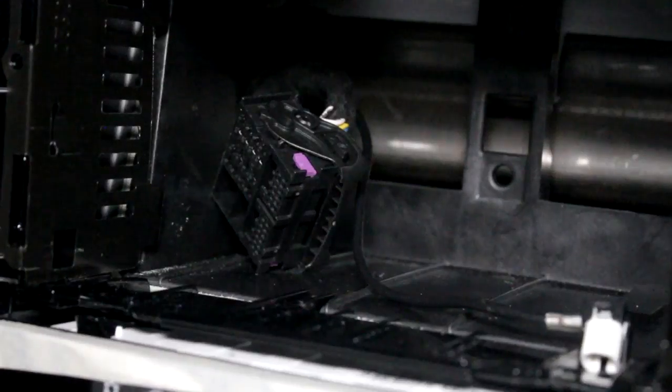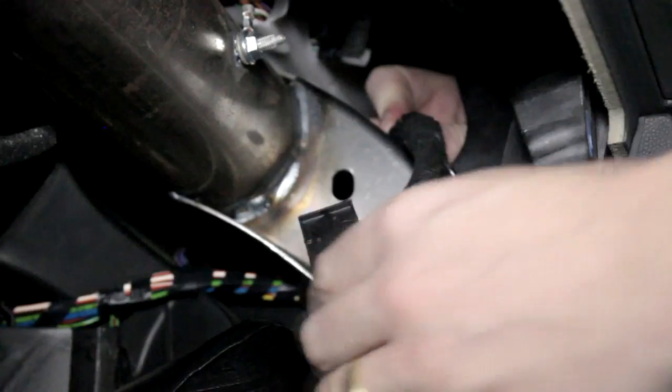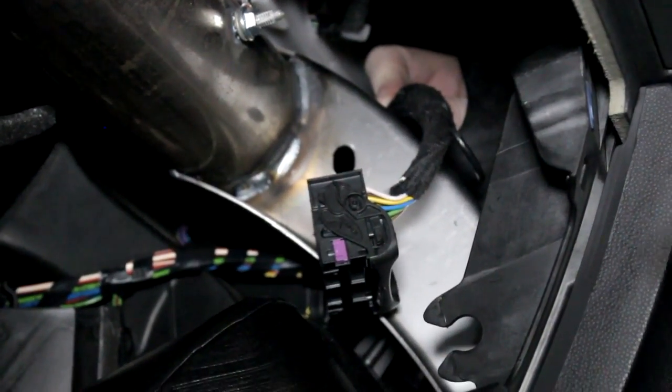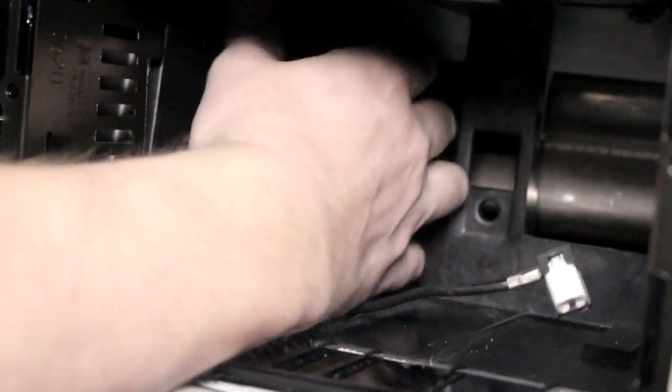Feed the wire down the pillar, through the glove box, and out through the opening. Now feed the original radio harness through the opening of the glove box, whilst also feeding the Autodub harness through the main head unit opening.